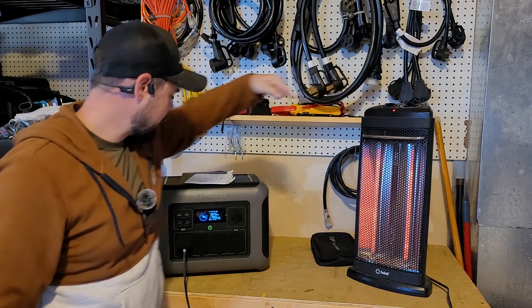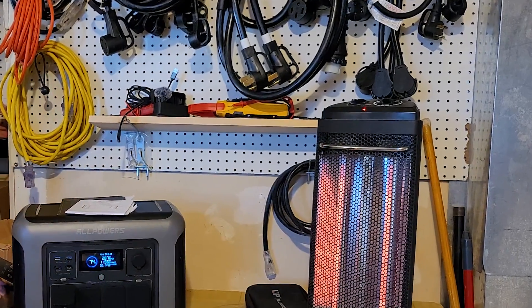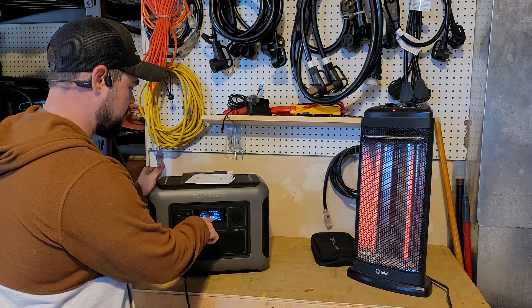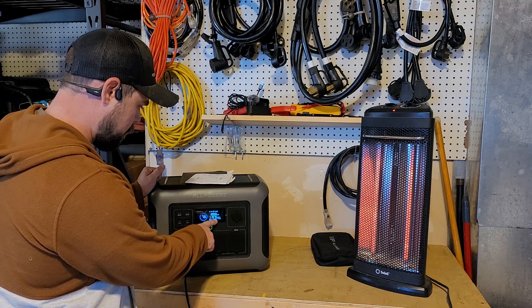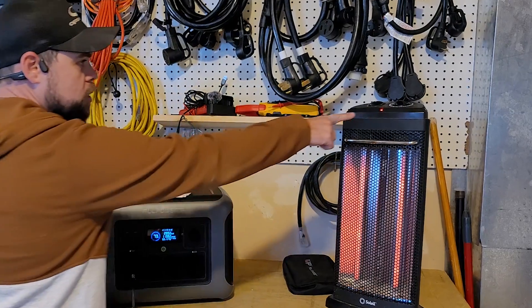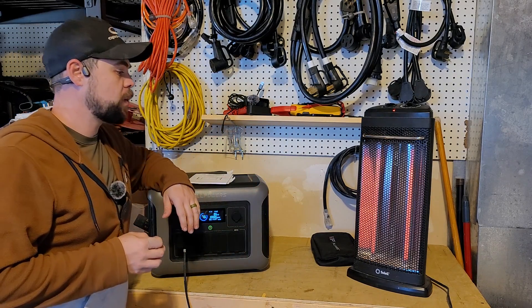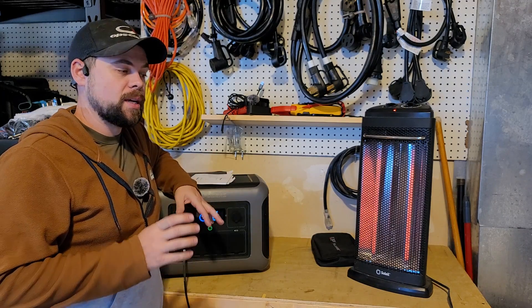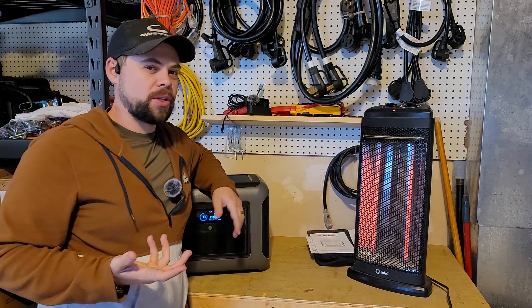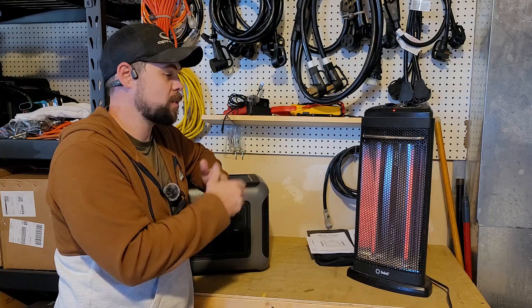We're going to watch this little light right here as I unplug the AC source to see if it glitches at all switching from AC power to battery — 3, 2, 1. I didn't even notice it flicker. Let's try that again. Just heard it click off the inverter, now we've got 1200 watts output. It also shows a timer here — the estimated recharge time says 45 minutes to get to a full battery. 3, 2, 1 — there was a slight, slight flicker, but I've seen much worse. The UPS function definitely works. It says 15 milliseconds in the user manual, and it was really fast. Definitely a thumbs up on the UPS function.